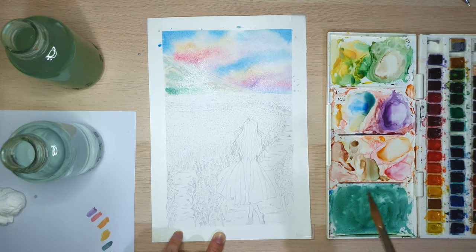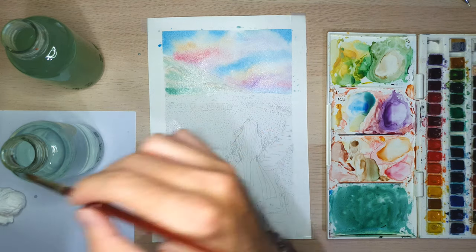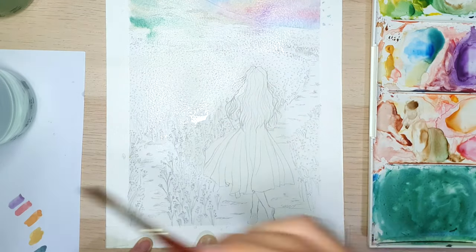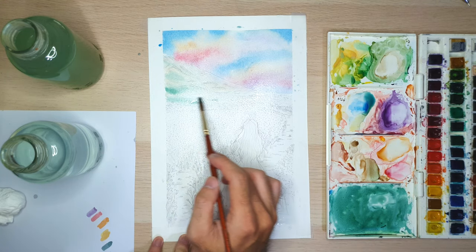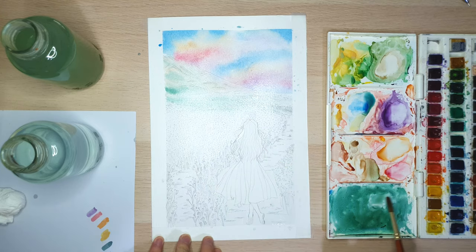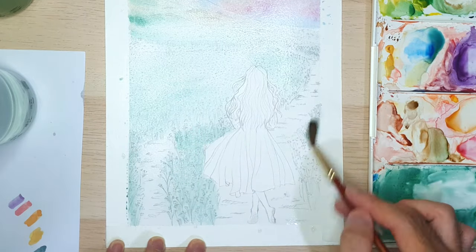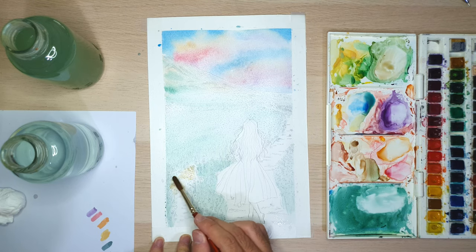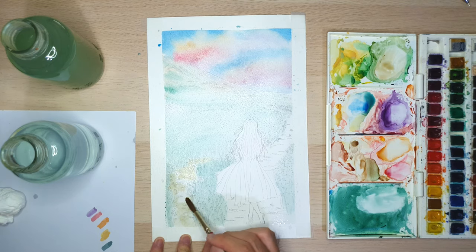While waiting for the mountain to dry, I continue to paint the flower field. Here we are still using the wet-on-wet technique, so use clean water to wet the paper first. After that, put the first layer of green color. And after putting the green color on the flower field, I put the brown color — this is the first base of the brown color for the ground.